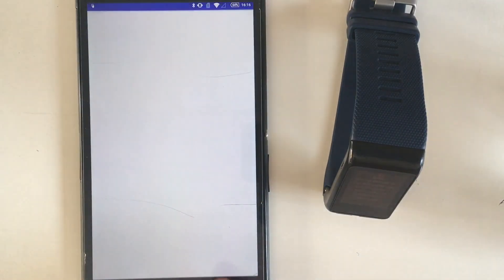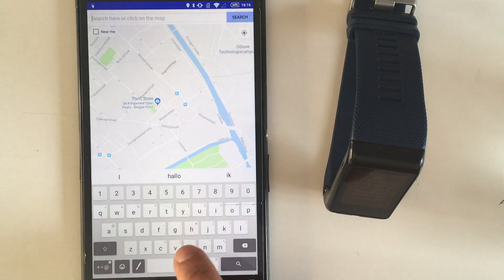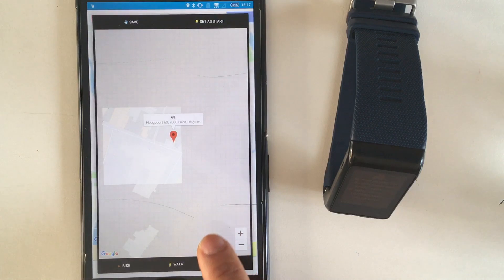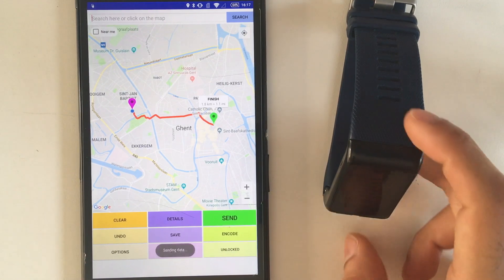The easiest way to create a route is to use the companion app. If all you want is to get directions to your location, you can simply type its address, choose your transportation mode, and send the route to the watch.